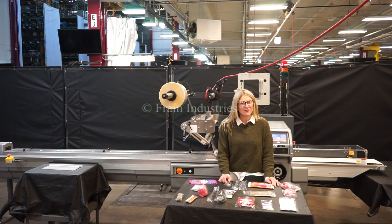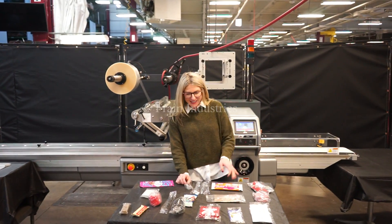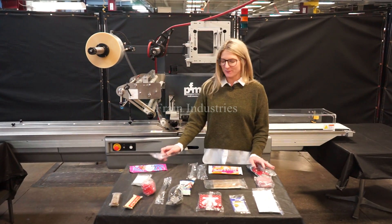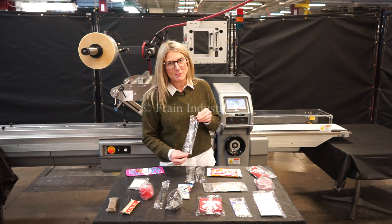The voltage is currently set to three phase 240 volts. Wrappers like these are capable of running many different products such as the ones you see here. Today we'll be wrapping this fork at a rate of 40 packages per minute.